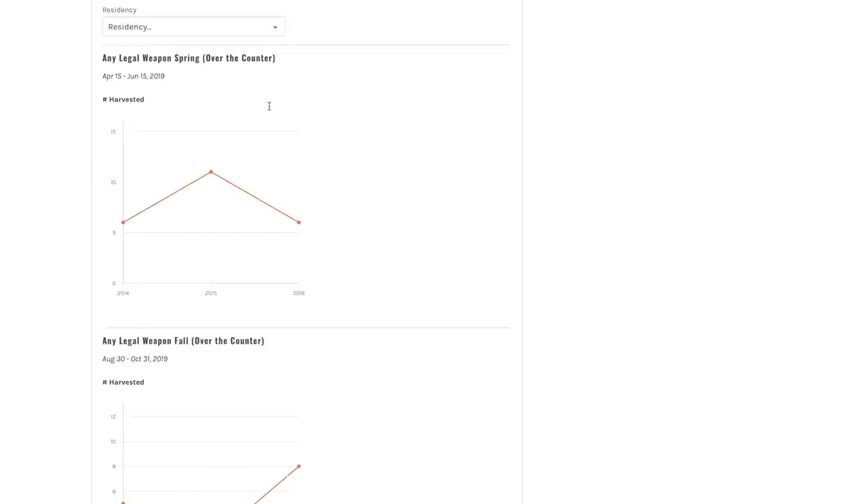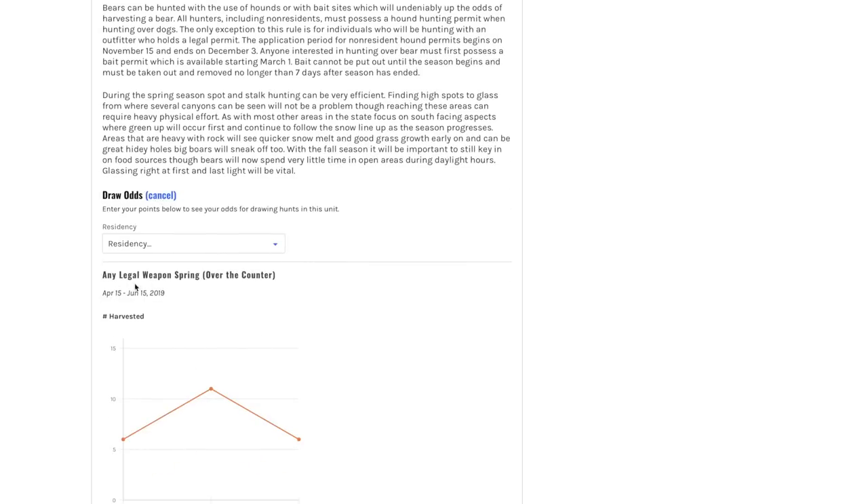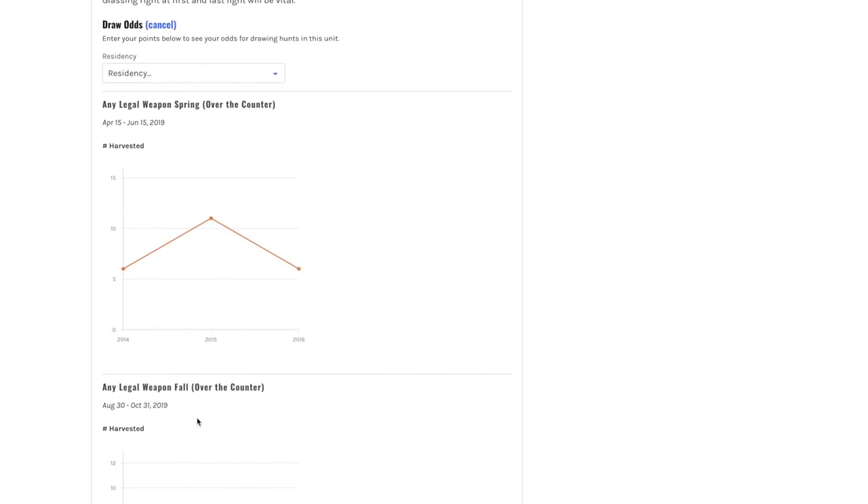What about a bear? Maybe I can hunt a bear over there at the same time. Coming down here — any legal weapon for fall — there's an over-the-counter fall black bear hunt at the same time. It actually goes from August 30th till the end of October. So I could put three tags in my pocket. Antelope, I believe, is a draw hunt over there.